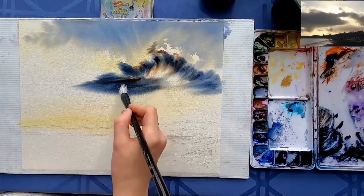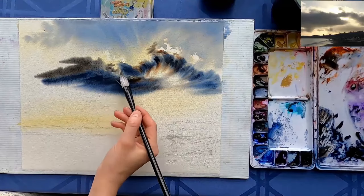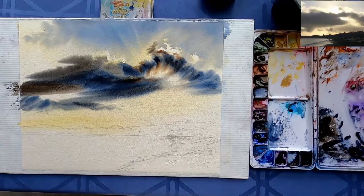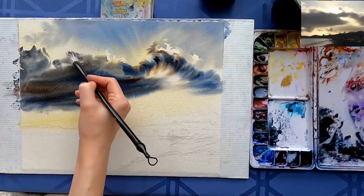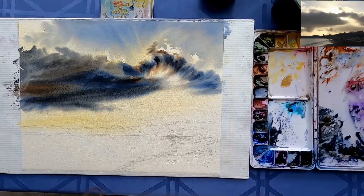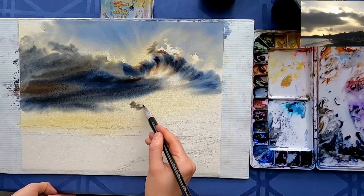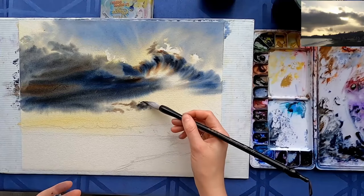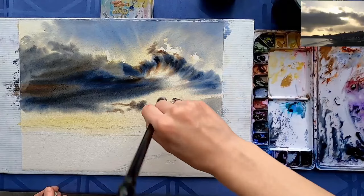You can use any other blue color, but I think indigo, Indanthrone blue, and colors such as Payne's gray and neutral tint — those will give you a really dark value. Colors such as cobalt or ultramarine won't give you a dark value just by themselves; you'll have to mix them with something like burnt umber.